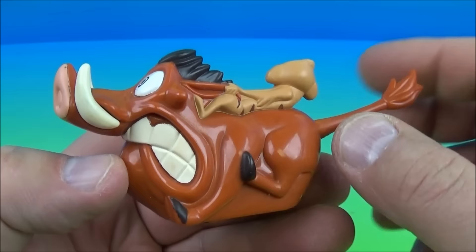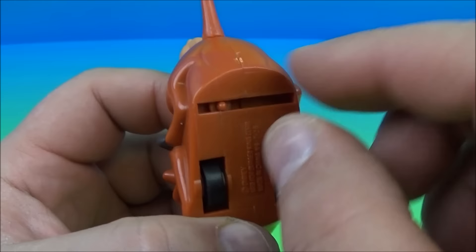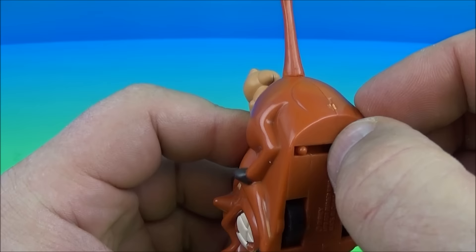This thing looks all kinds of crazy. The gimmick is it has a pullback feature and you can actually adjust this little pin to the left or to the right to make it work. I've been playing with this for like three, four, five minutes and it really doesn't function all that well.